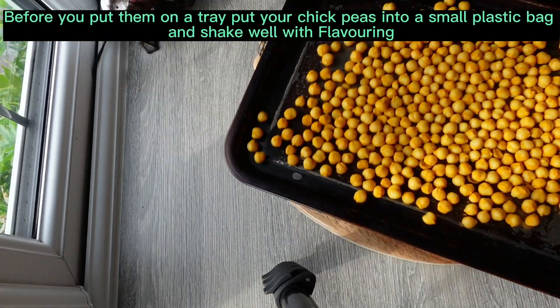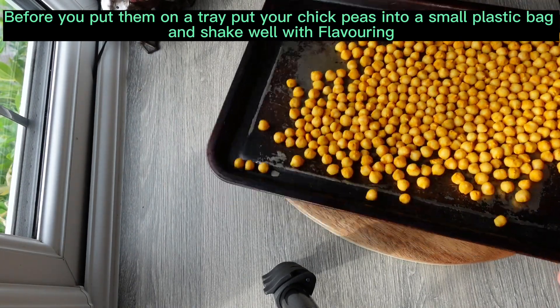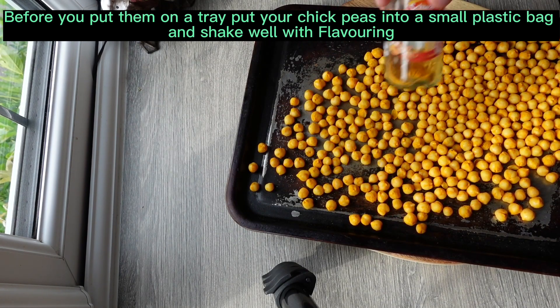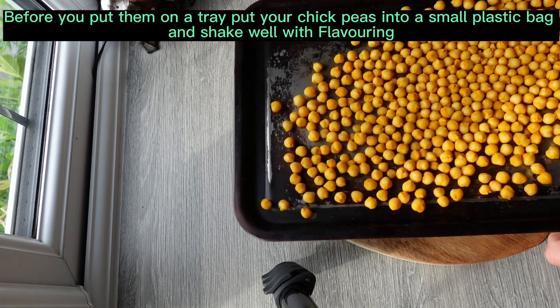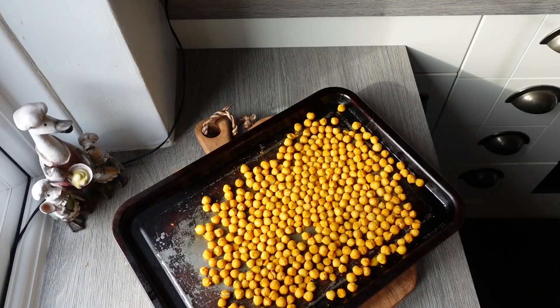There you go - there's my experiment with the turmeric. They've got quite a nice colour, as you can see. They are drying up now pretty good, so there you go, and I'm about to put them into the oven so let's see what happens.